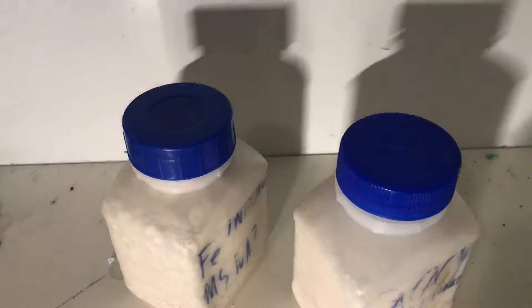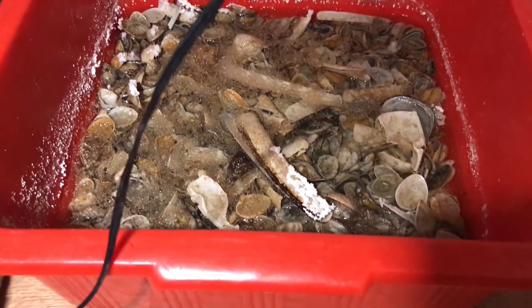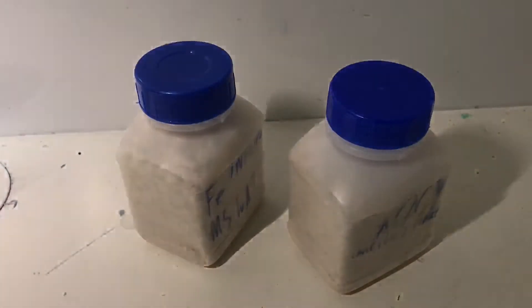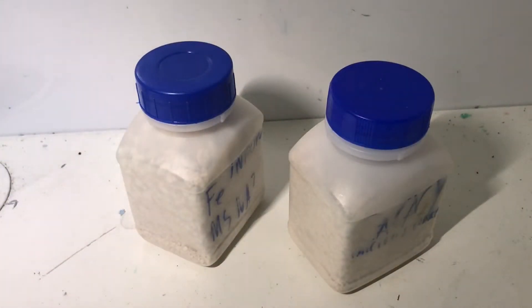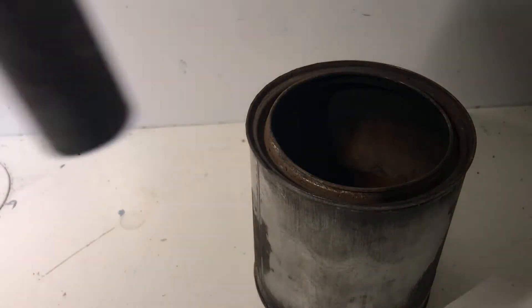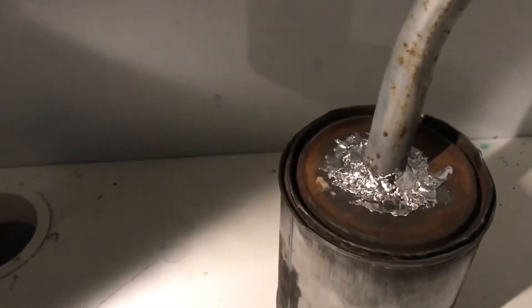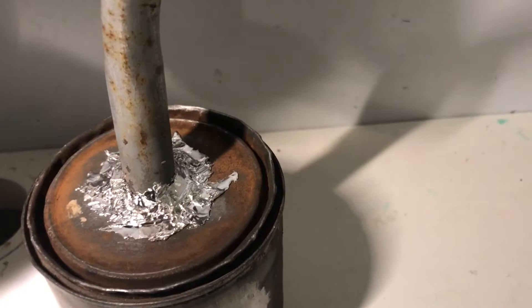Maybe I can show you real quick. Here I'm making more — as you can see, it's already kind of crystallizing. So I didn't want to use my glassware for the dry distillation, because it will probably wreck it. So I've made this dry distilling setup — just a paint can with some really bad seal and this pipe.